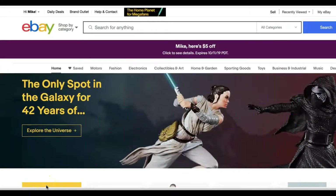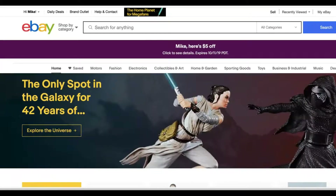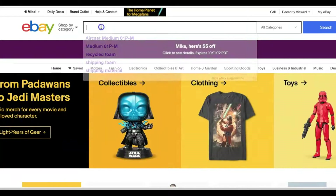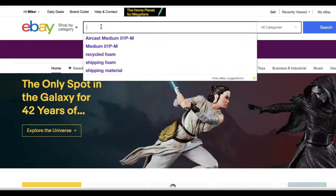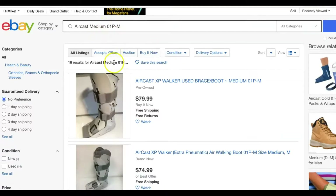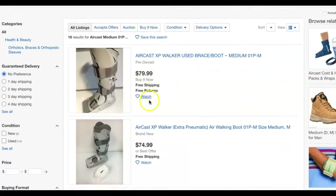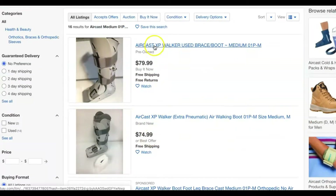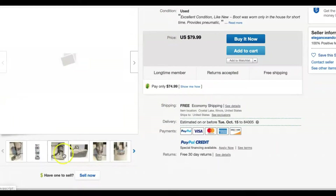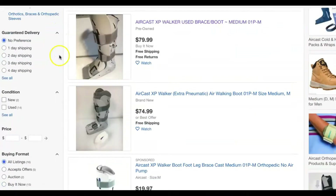I'm going to show you a little bit here about how to research an item and get it listed. This is what I did with the boot while I was in the store — I actually did this search on my phone. I searched for 'Air Cast medium,' and I saw listings at $79.99 and $74.99, and I thought, wow, that looks like a good item. It's listed at $3 in the store.